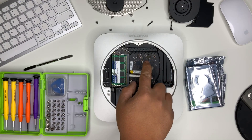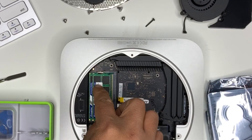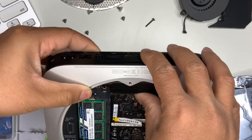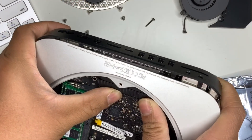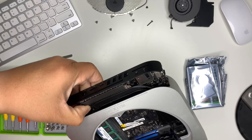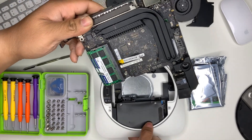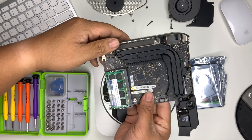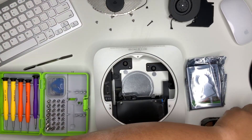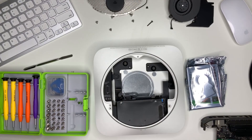Next step, what we need to do is push out the logic board from the back, just like that. Now that the logic board is off, let's put that on the side. To disconnect that last connection — that's the only thing that was holding it back.